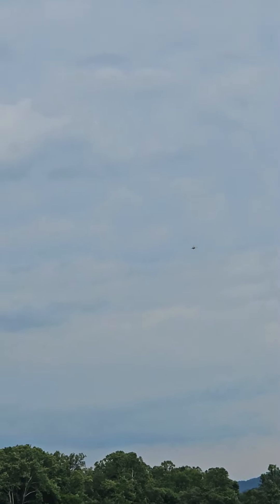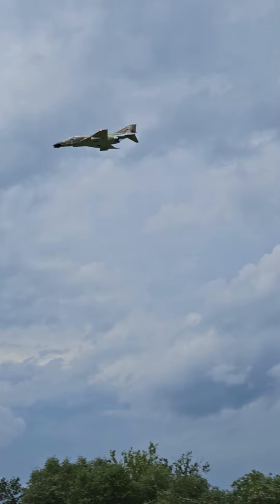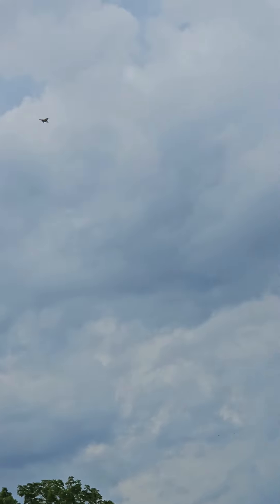Yeah, it flies a lot like — what's your power right now? Is that full? It's three quarters. Yeah, I'm gonna land it on that.